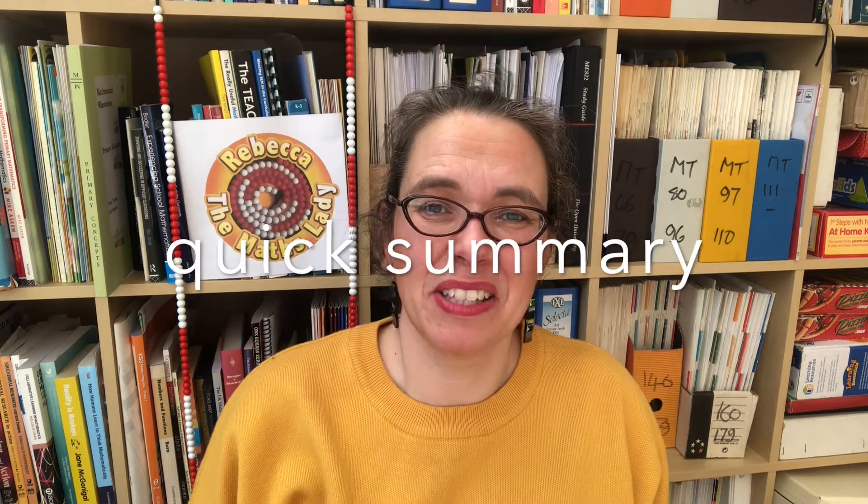Hello, I'm Rebecca the maths lady and in this video I'm going to explain how to teach your child column addition so that they will really understand what they're doing and they'll become fluent at it. To understand this video you will need to understand how to use base 10 apparatus, so if you haven't watched that video it's essential you watch it first. It's also helpful to watch the video on the foundations of addition but it's not essential.